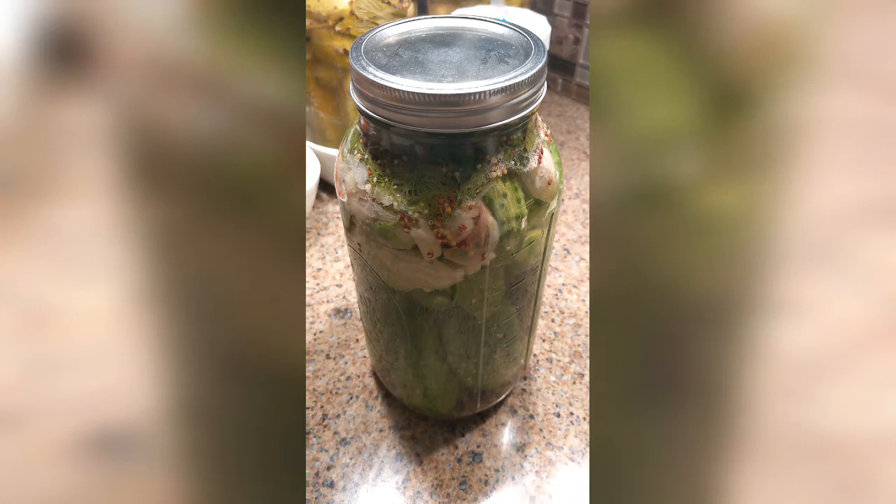Half sour pickles are usually done in three or four days, at least according to my method, and full sours are more like a week. Of course I take those and put them into refrigerator storage and give them more time there, but basically you've got that classic half sour flavor within three or four days.